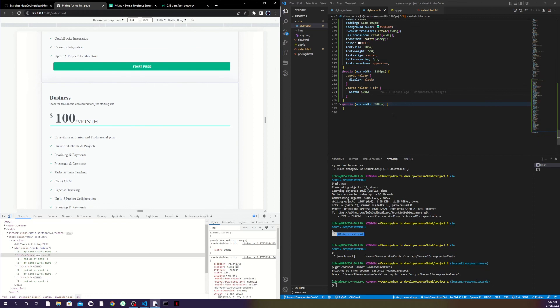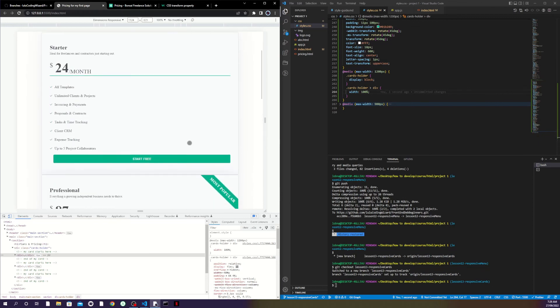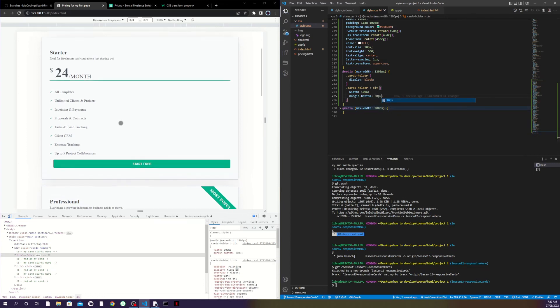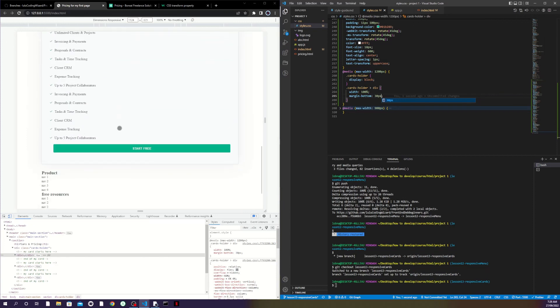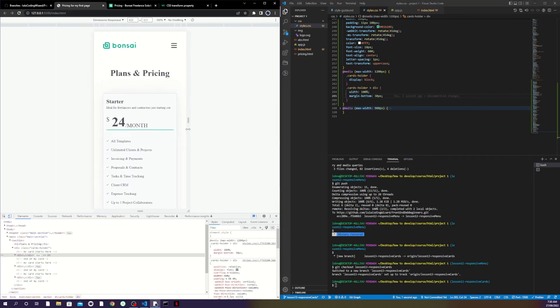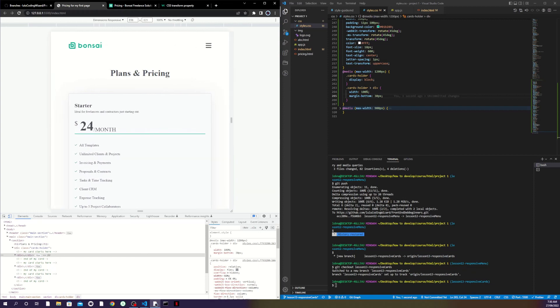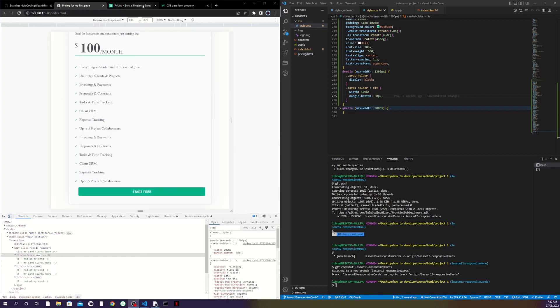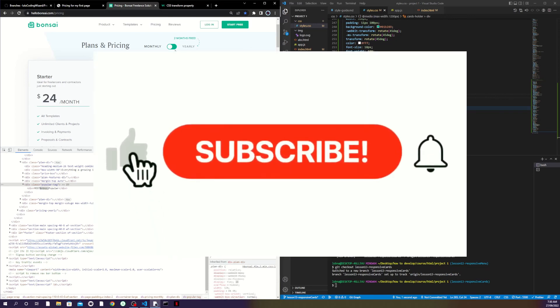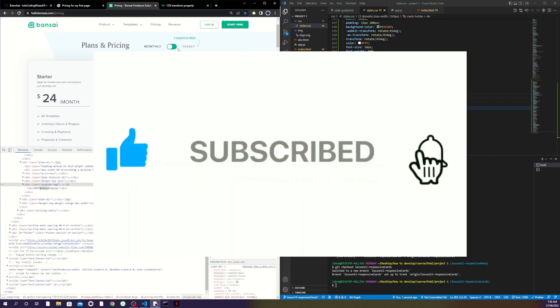I didn't add any margins on the cards, which is good. The only thing left is the cards are sticking to each other, so I add margin-bottom of 30 pixels and now they have space between them. That should work for all screen sizes — as I make the window smaller it just fits in the screen without needing more breakpoints. In the next video we'll be working with the toggle. Stay tuned, subscribe, and hit the bell icon so you're notified when the next video drops.